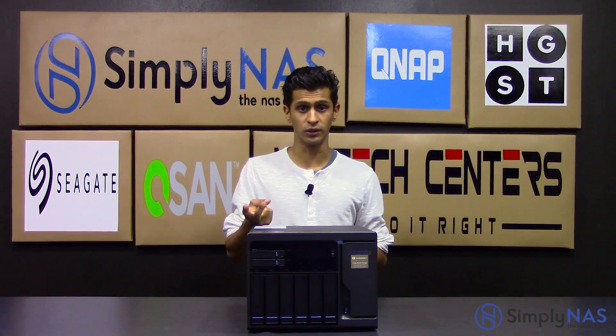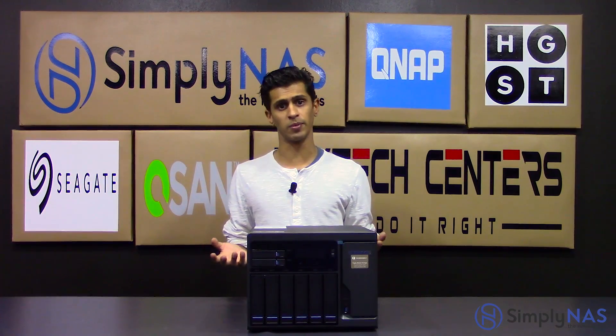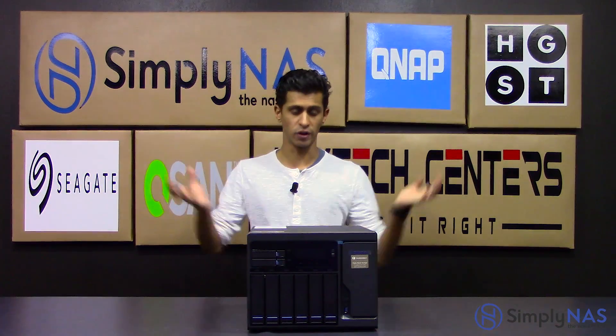Just to summarize: you get four 1 gig Ethernet ports, two Thunderbolt 2 ports, and two 10 gig base-T ports. You've got a plethora of connectivity options. If you don't have 10 gig now, you can have it later — it's already ready in the machine. Your four 1 gigabit ports cover everybody, and of course you're only buying this if you've got a Thunderbolt-equipped PC or Mac.